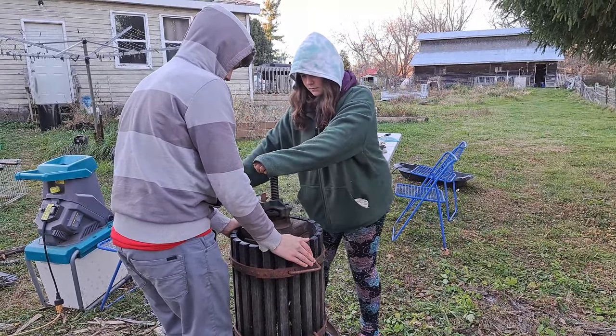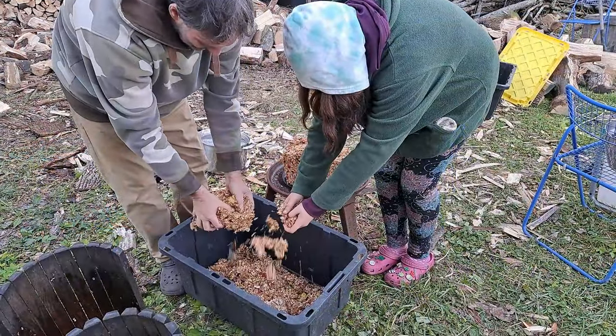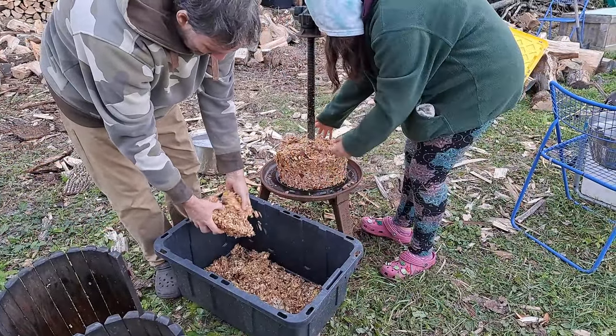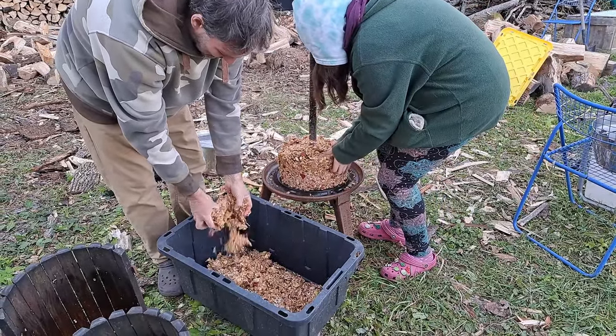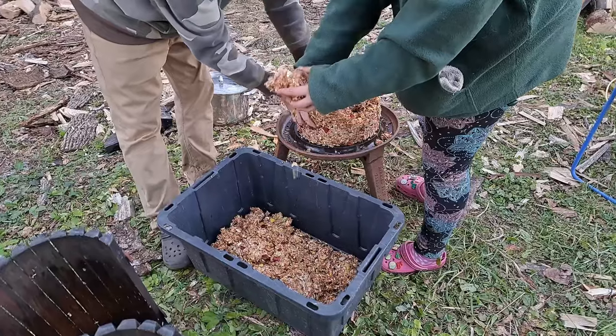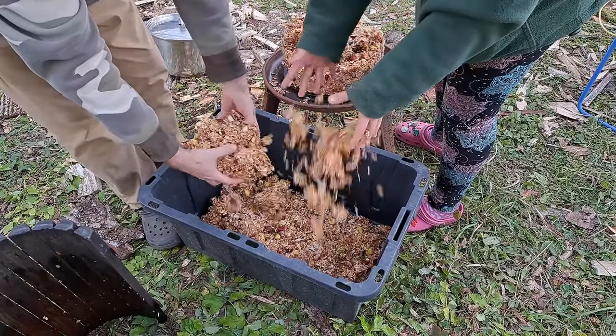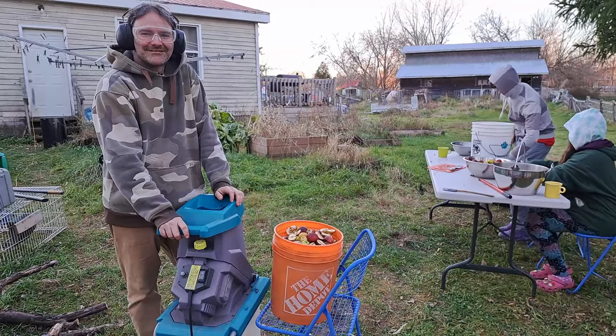Starting to get a little harder to press? We have to go all the way to the other side. Now we're loosening up all that pressed apple pieces and getting that into storage, and we'll be gradually feeding that to the livestock. We don't want to do it all in one batch because it's got a lot of seeds in there. Round one is done.